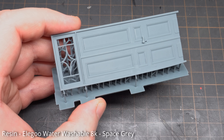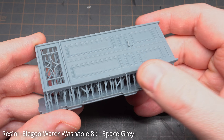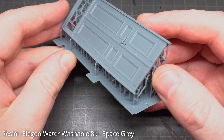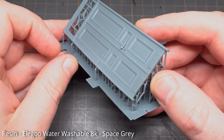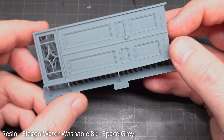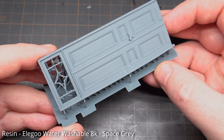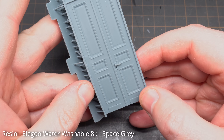One thing that sadly hasn't been solved by all this new technology is the warping of thin, long items. I know this door prints well flat or vertical, and I also know it's a pain to print at an angle. Sadly I did get the same warping as on my Anycubic Mono X6K. Better orientation will save this, but I just wanted to see if anything had changed.